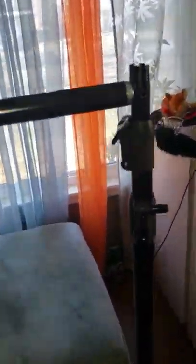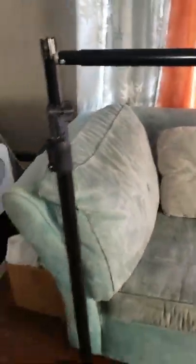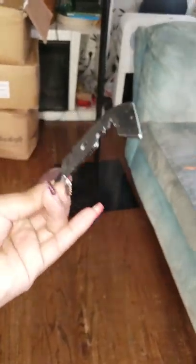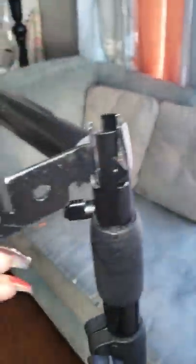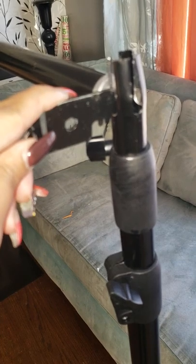So this is my backdrop stand. It is not one of the standard silver ones, so don't take any effect to that piece because the process will still be the same if you have the traditional silver one. So this is a single rod, just going straight across.